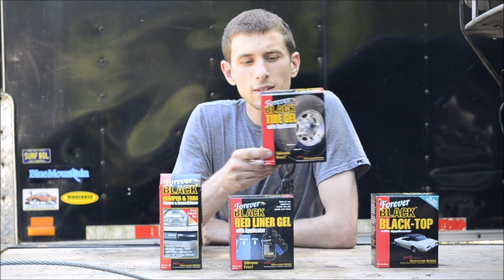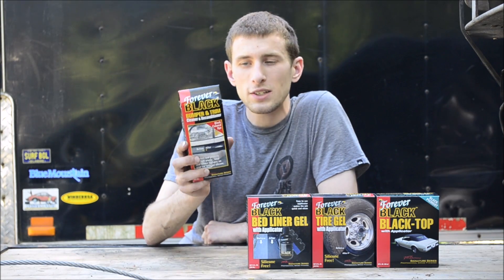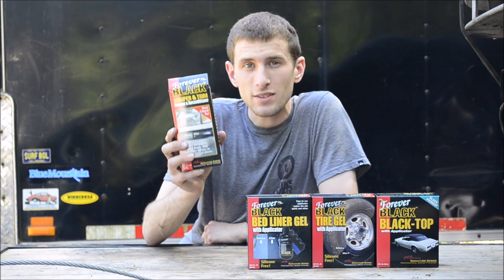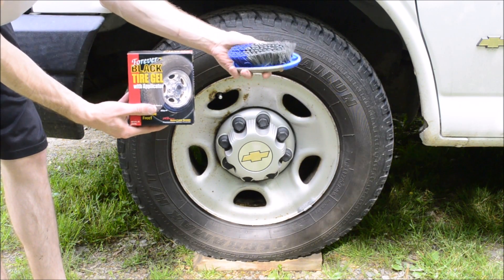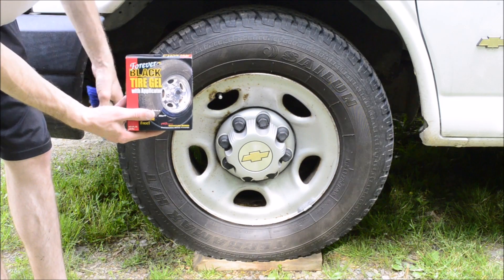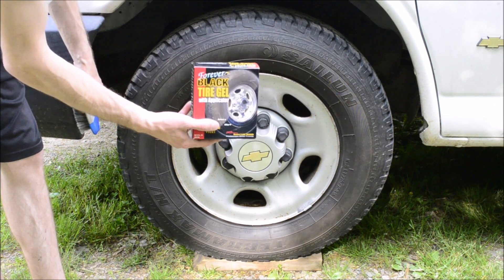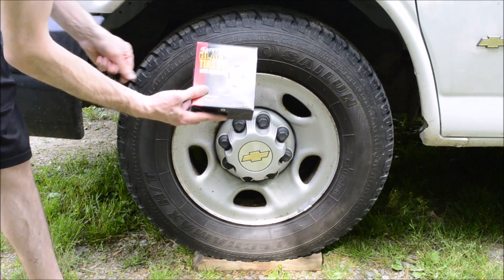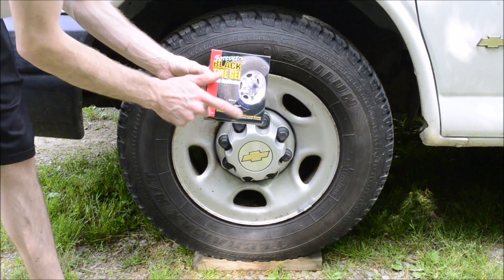In this video I'll be testing the tire gel. The thing that's unique about Forever Black products is that these are dyes — they're not temporary coatings. I used a brush and some water to brush the dirt off this tire to prepare it for the Forever Black tire gel application. This is also a Merrick Brown Signature Series Professional product.